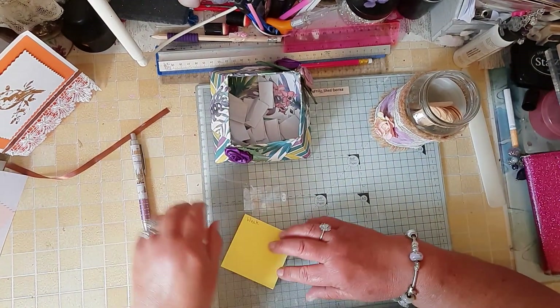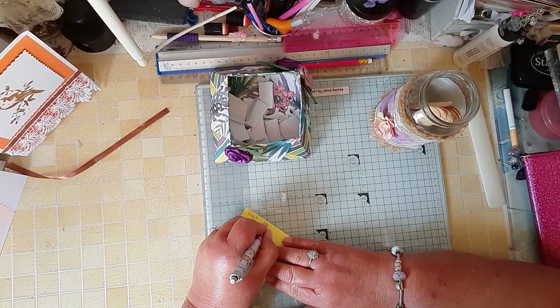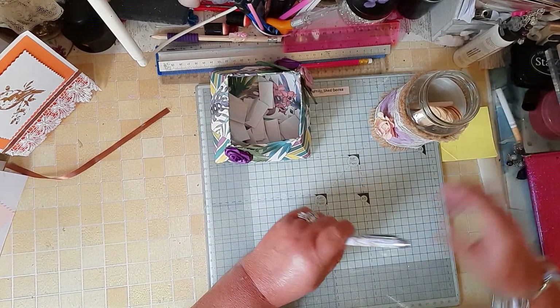Hello everybody, welcome back to a Saturday Play and Make, and this is week 18. Oh my gosh.